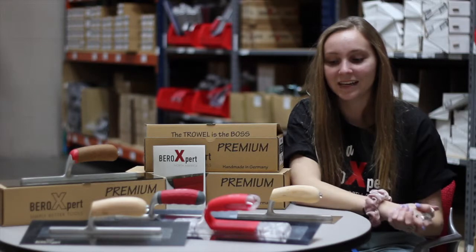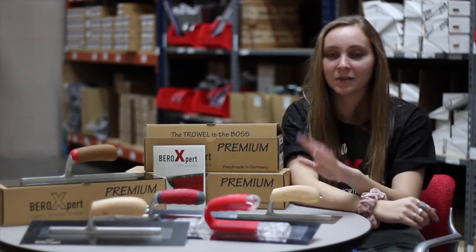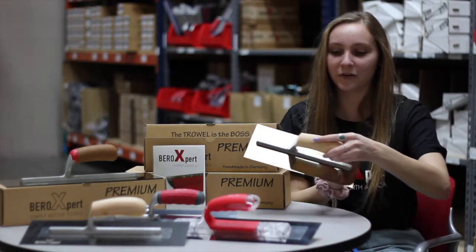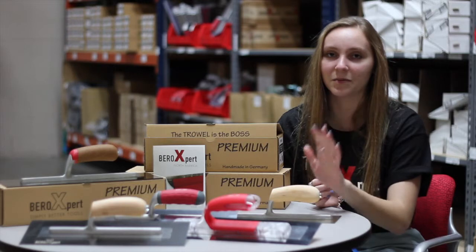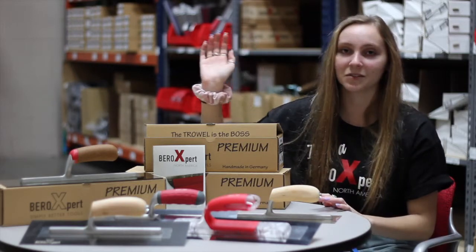The next thing I wanted to talk to you about is all of our grips. I have a bunch of different ones up here with me. The first one is our California Camelback — it's our wood handle and our most traditional trowel handle. We've gotten great reviews on it; it's reliable, it's good quality, super good.